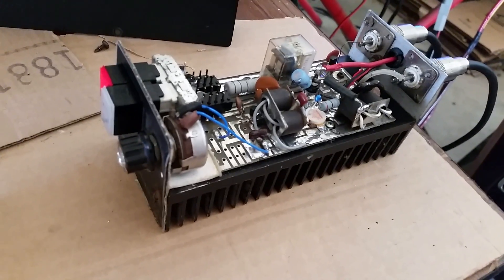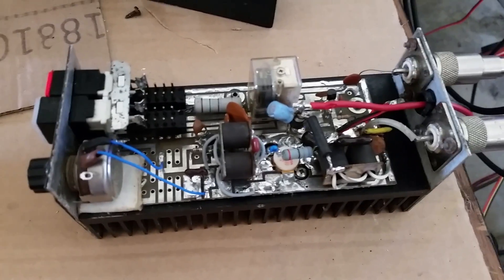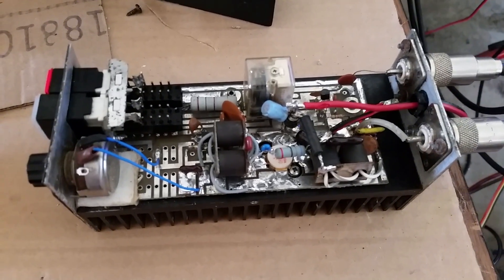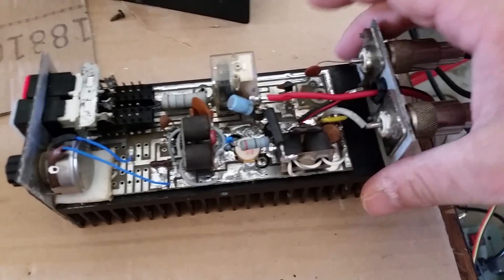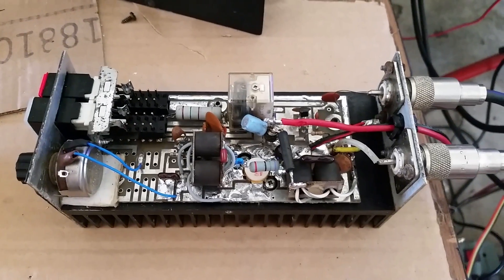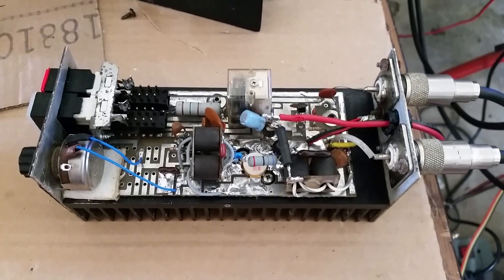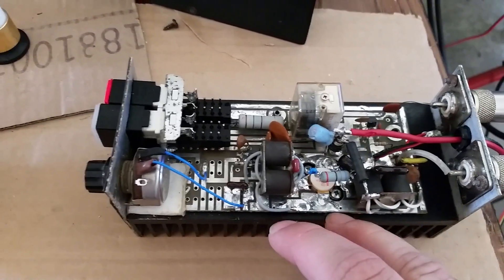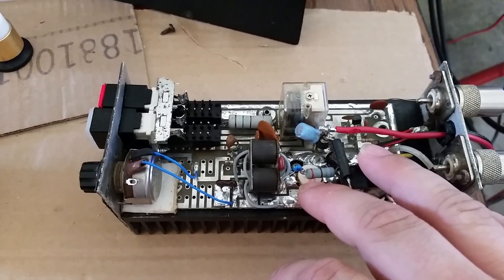Mr. 073 helped me with this too, man. He got this thing looking good, got it cleaned out, and got it working. I just replaced a few caps and got everything back to original — he did most of the hard work. The thing wasn't keying for you, so the keying transistor had gone out. Mr. 073 replaced that, and he also replaced the cap on the output transformer.